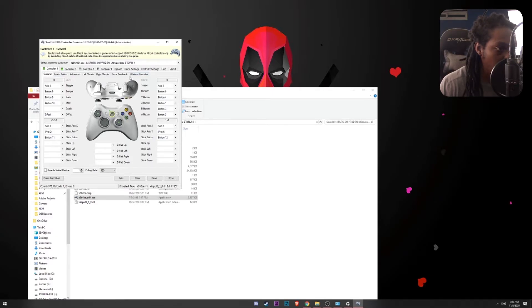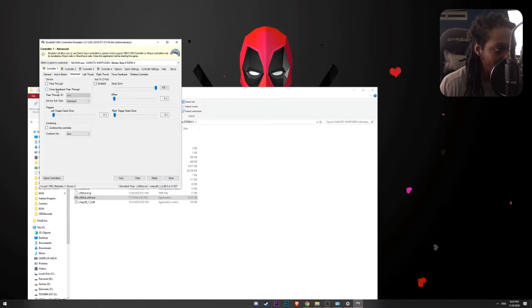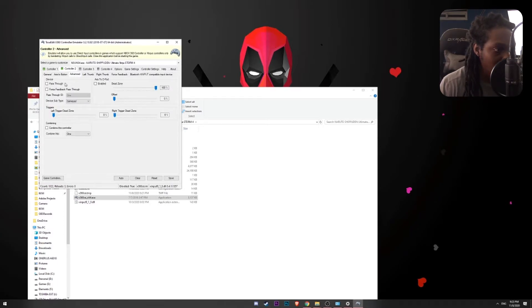When I am here in the controller, I can go into the details and see that everything looks okay on these settings. If I go to Advanced, I want to make sure that pass-through is unchecked, force feedback pass-through is unchecked, and — very importantly — combine this controller is unchecked as well. Do the same thing for controller two, which is our Xbox wireless controller: go to Advanced and make sure all three of those are unchecked.